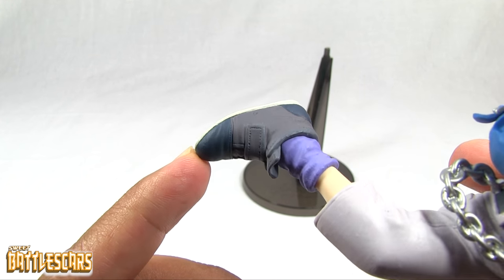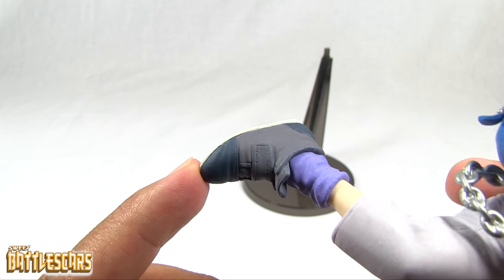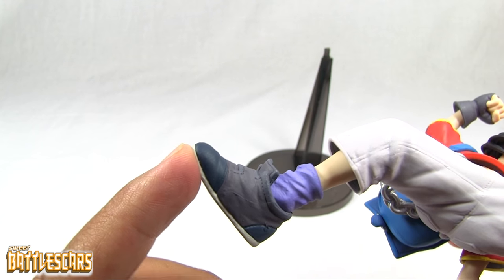Just a couple of colors, but it's nicely done for the most part. Very nice paint job.